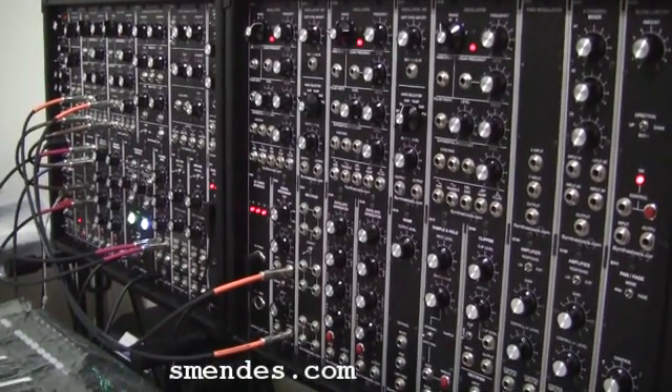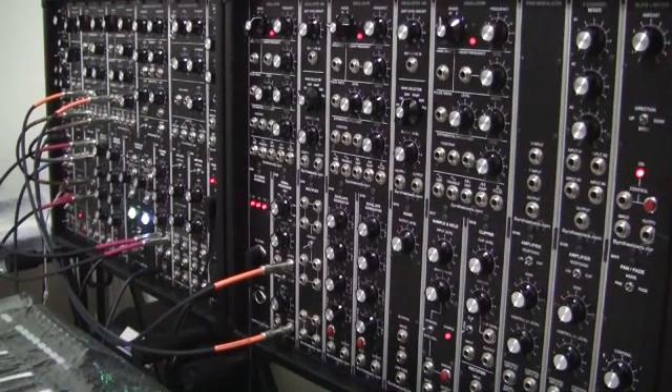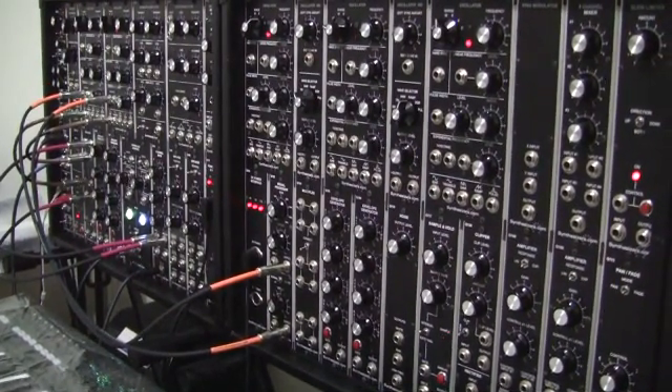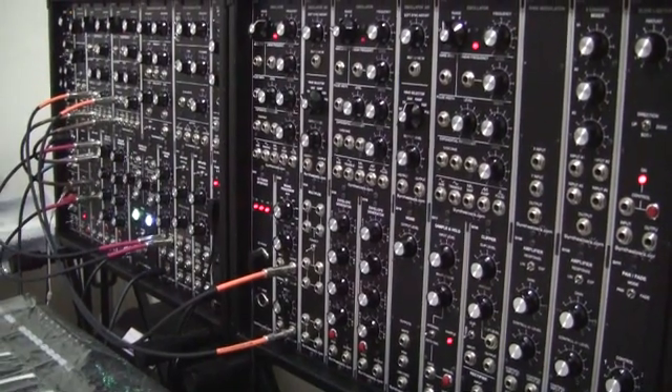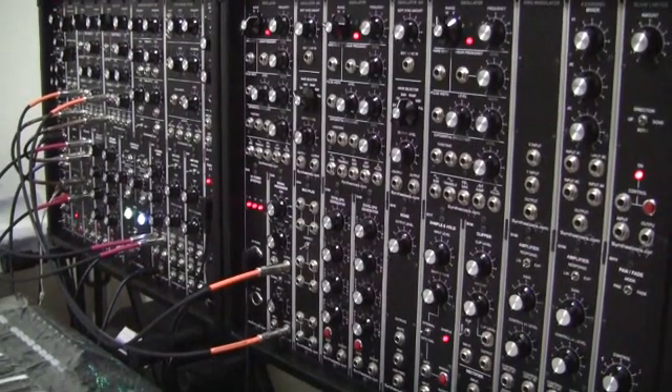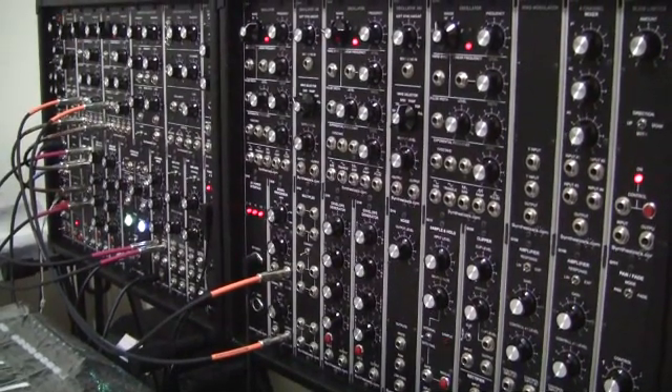We were having some talk today in the DSP class about the Lissajous patterns that you see on the oscilloscope, and I thought it would be a really cool idea to set it up on the analog modular synthesizer.